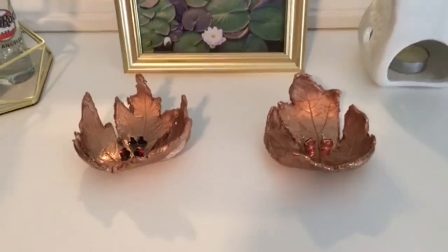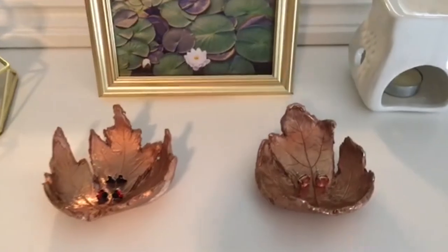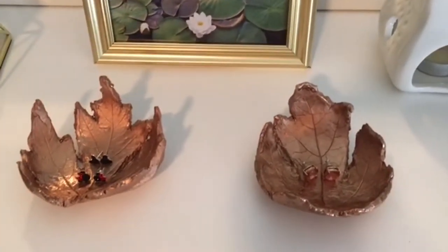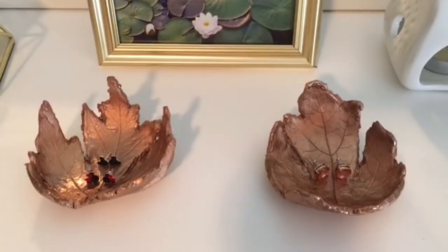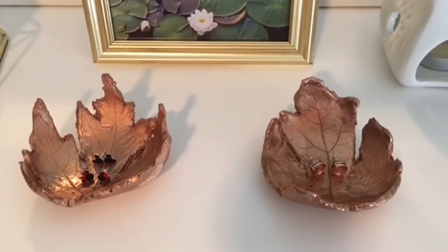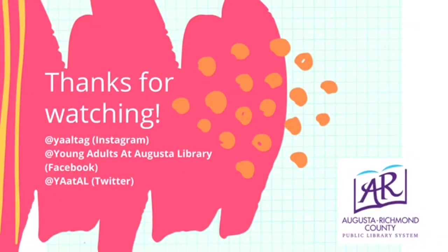Once done, you have created beautiful trinket dishes that you can give as gifts, sell to earn extra money, or keep for yourself to place jewelry, change, or any trinkets of your choosing. They also make beautiful decorations, especially for the fall season. Thank you so much for watching today and I hope you enjoyed learning how to do this craft and that you would try it yourself. If you do, please take photos of your dishes and tag us on social media. Also, be sure to follow us so you can stay updated on future programs. Thanks again, see you later.